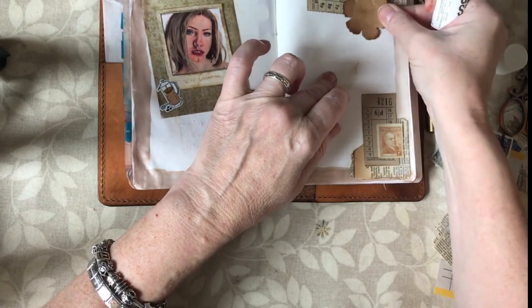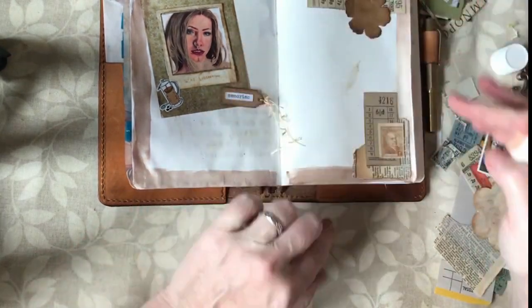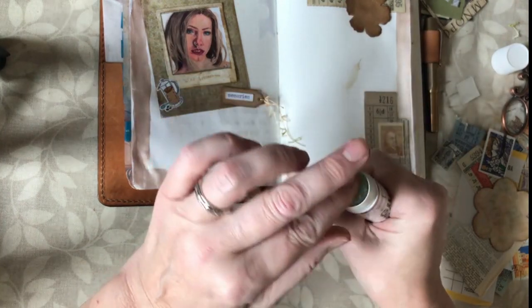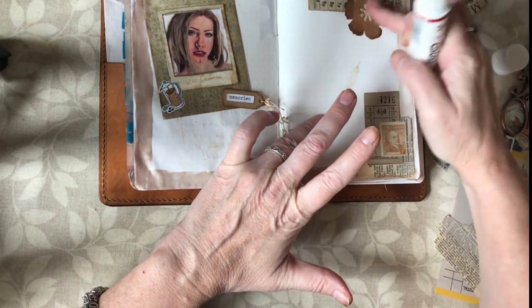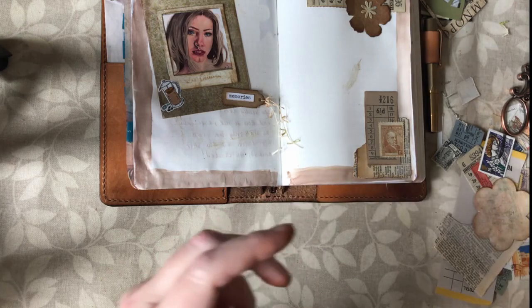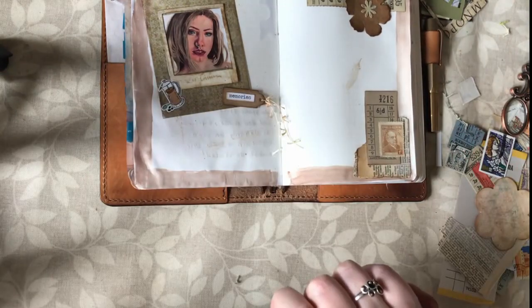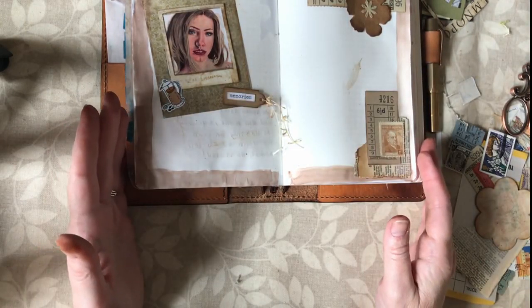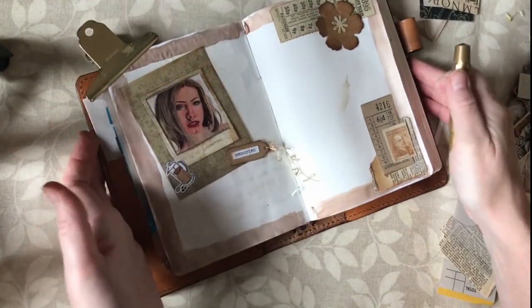I'm going to put that up in that corner - not right over, I want to see where it says 'emergency ticket.' Then I've got a little tiny one which I've just punched out with a flower punch. If anybody's interested in seeing how I make ephemera then perhaps I could do a video and give away what I make - that would be fun. I think that's enough decoration for my page and I shall use the rest of the space for journaling about my art project. My desk is a right state now!